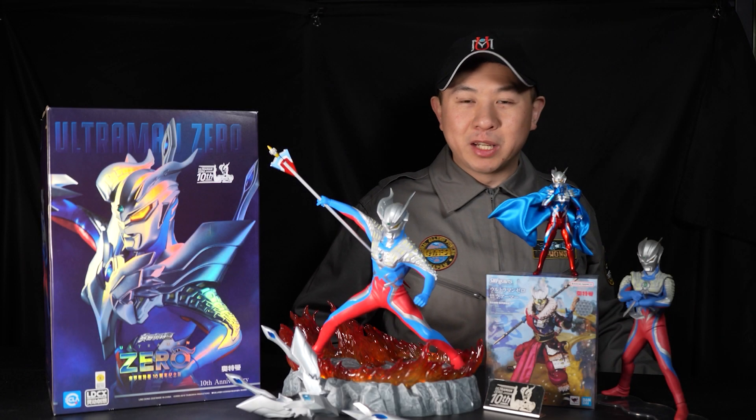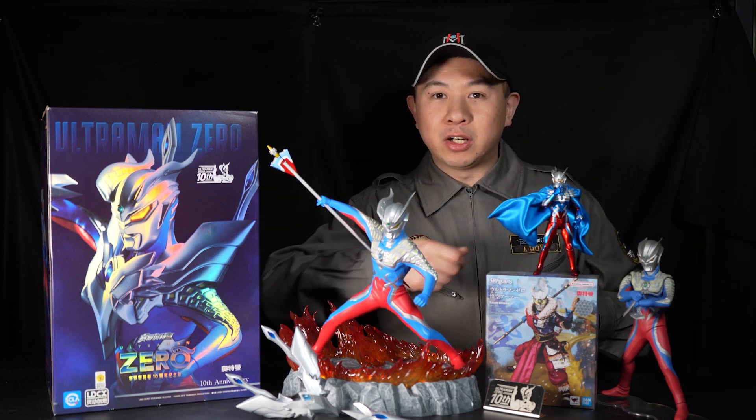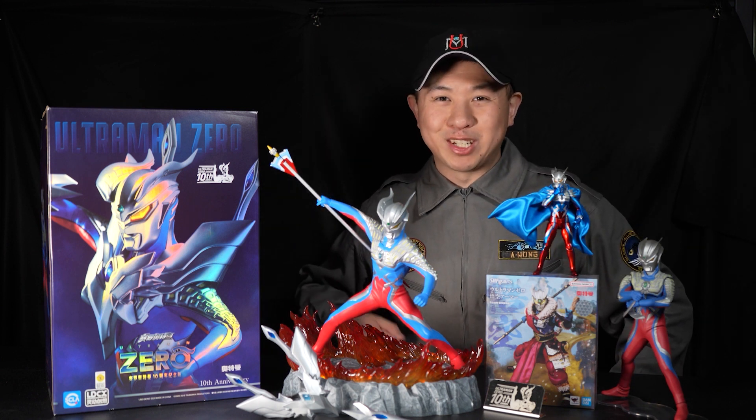Hey there and welcome to the Ultraman Connection Collectible Navi. Today we're going to check out the SCLA Lingdong Ultraman Zero 10th Anniversary Statue.